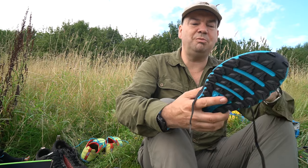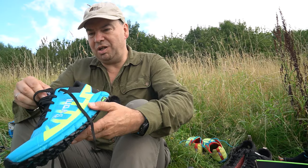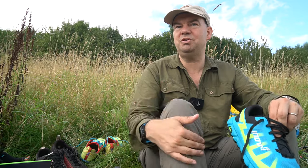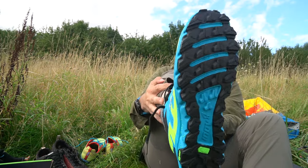I've never had to concern myself with sizing up. I don't know whether other people have issues with sizing with Innovate, but I've always found that UK 9 and 43 fits me perfectly. And my regular shoe size is a 9 or 43 too.